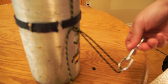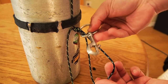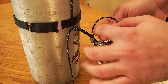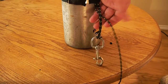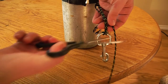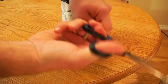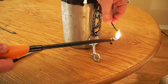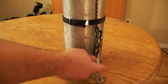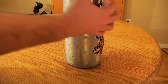Now attach the bolt snap — put the loop through the eyelet of the snap and then push the top of the snap through the loop again. This keeps the snap detachable in case you ever want to use it for something else. Finally, cut off the extra rope, leaving four to six inches in case you want to make adjustments later, and burn the end of the rope to keep it from fraying.